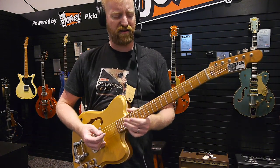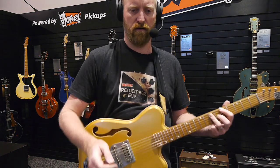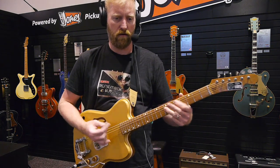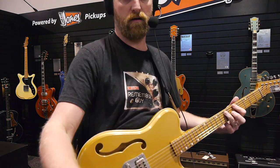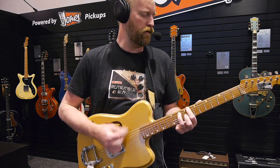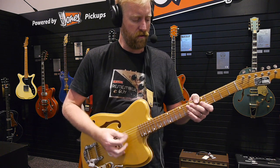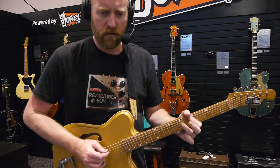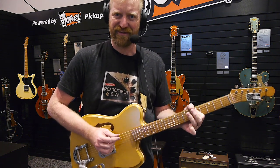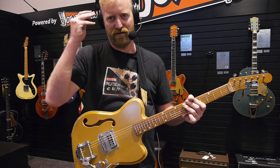Oh man, that's got a nice roar to it. I like the sound of that little riff for some reason. I want to remember that — press save.